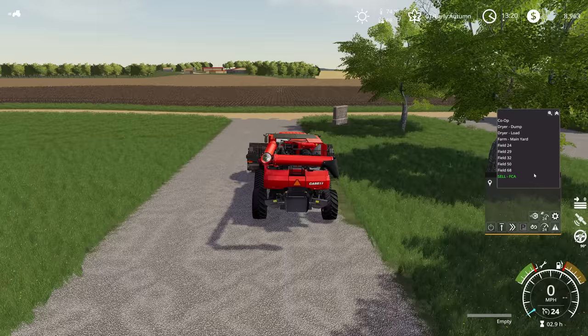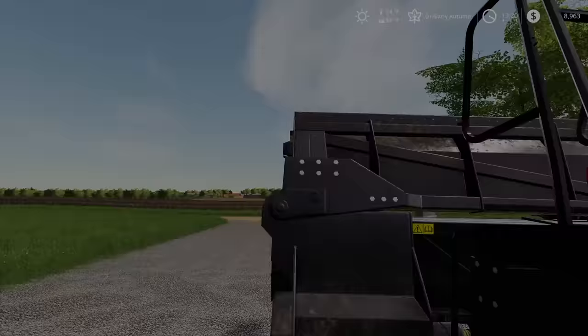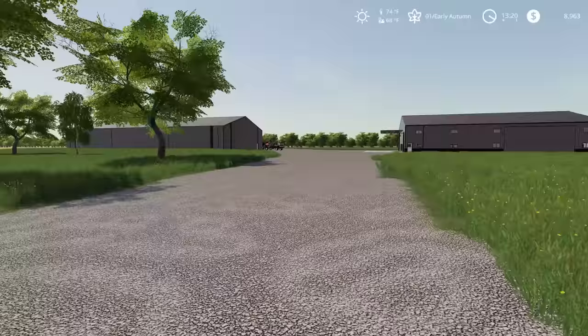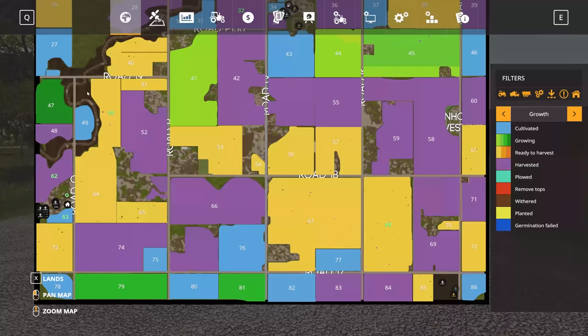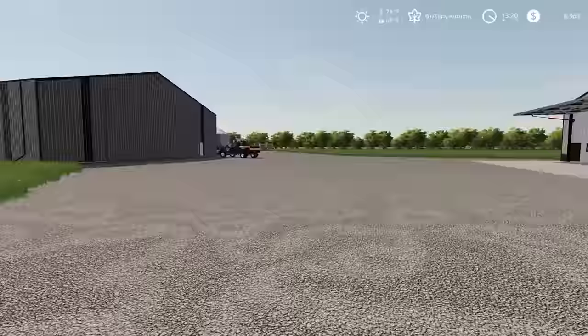Today is all about corn harvest, and it's going to take a while for us to fill up the dryer anyway. So we're going to go ahead and get these combines sent out to Field 50. Field 50 is this field up here, nearish to the farm. It's a decent size field, but not that big. We're going to get started there today and see how things go for corn harvest.